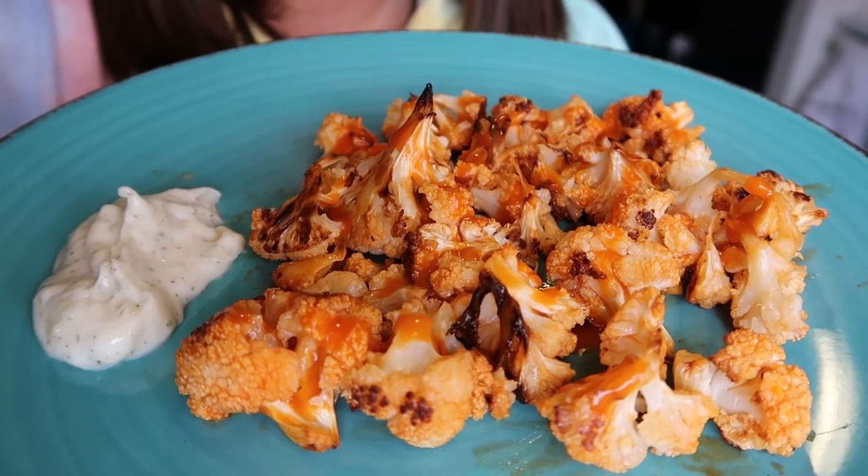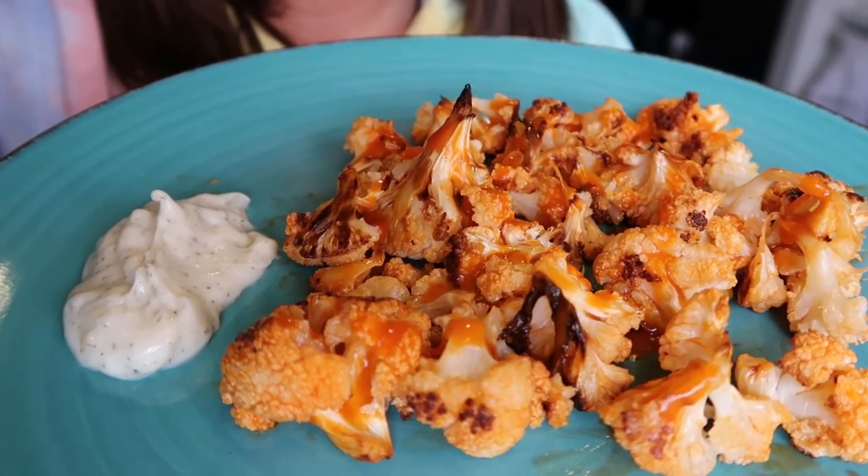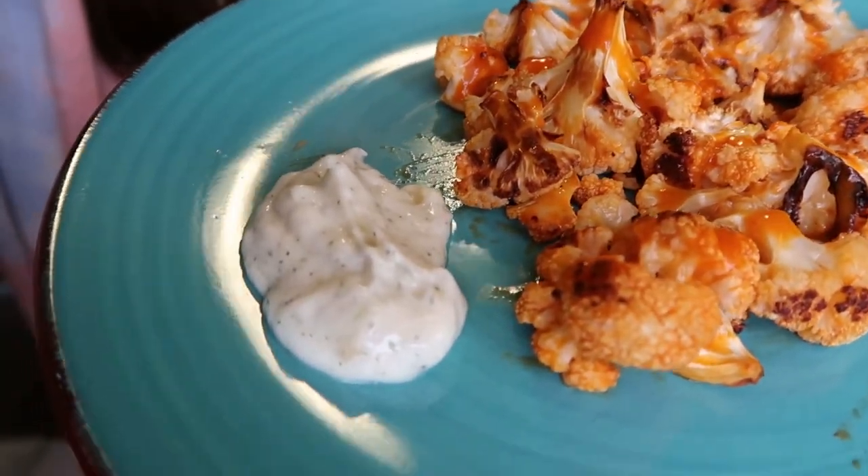Anyway, the final product. That brown crispy roasted cauliflower with my vegan mayo ranch — I am ready for lunch. Thank you so much for stopping by my channel today. I hope you enjoyed this recipe. If you give it a try, leave a comment below and let me know how you liked it. Until next time, don't forget to subscribe. I'll see you in my next one. Be well.